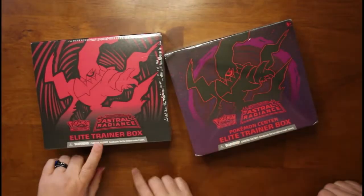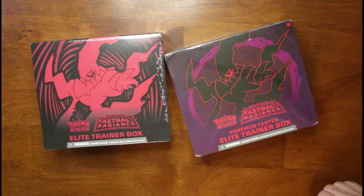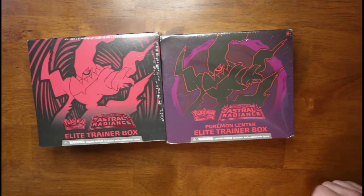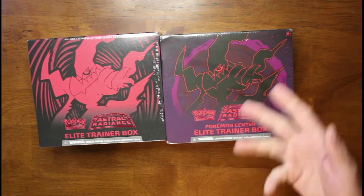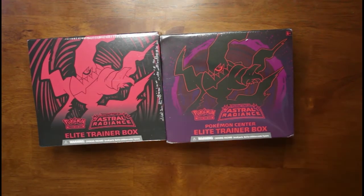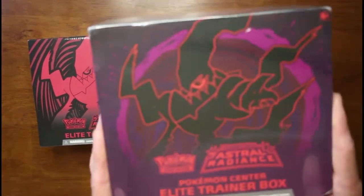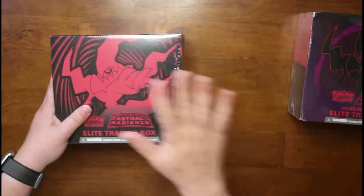This one we bought at TCG Stadium. And this one we actually got — we won it from Kanto Cave on Instagram. He had a giveaway for the original people who bought the first phase, and I was picked and won this one. Thank you, Kanto Cave. It did take him a little bit to send it out, but he had tons of orders to get out first, so no fault on him.